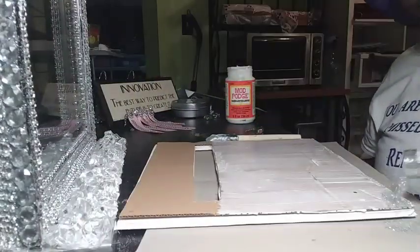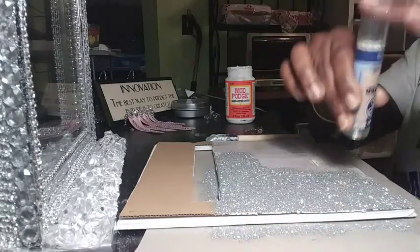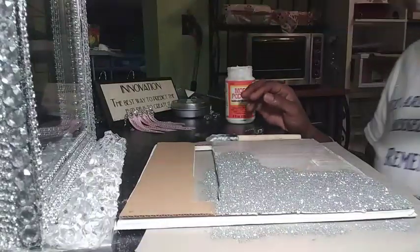There were lines in the duct tape after I finished using it, so the Mod Podge and glitter method will always be my favorite.